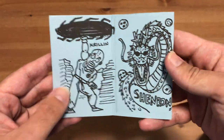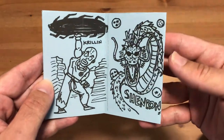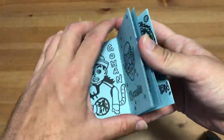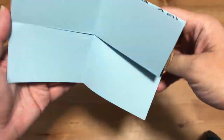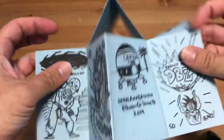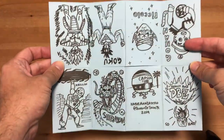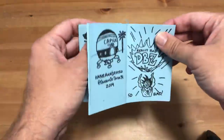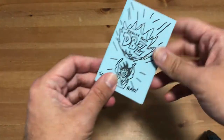I like her Krillin — that came out really nice. I like her Dragon too. And you can see this is actually a simple eight-panel zine. If I fold this out like this, you can see it's just eight panels. We'll show you in a later video how to fold these up. It's really simple.